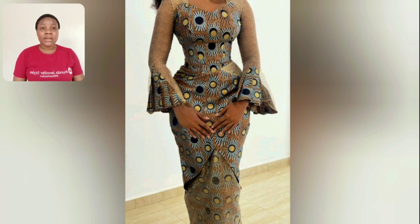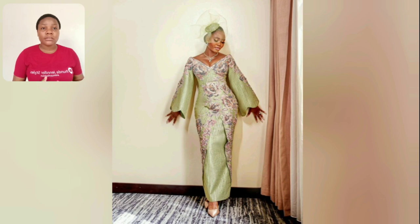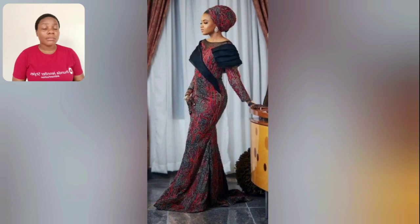They used brown lace to cover up the damp part of this gown. That thing you're seeing there is brown lace. The sleeve of this one is very unique, very very unique — I love the look, so beautiful. My Yoruba sisters and brothers, come and see something. Go ahead and use your head wrap to rock that style — it's perfect!